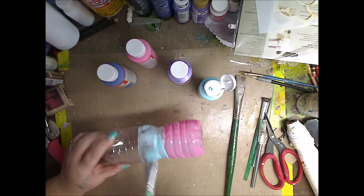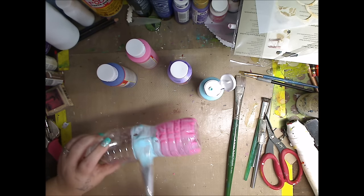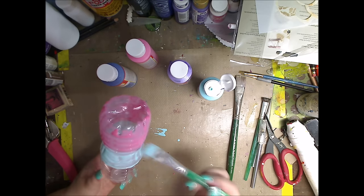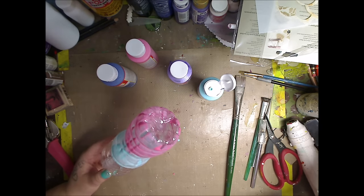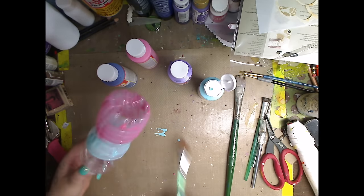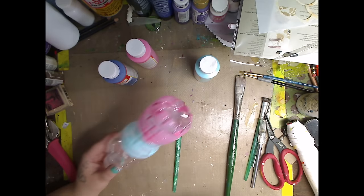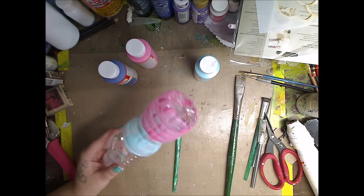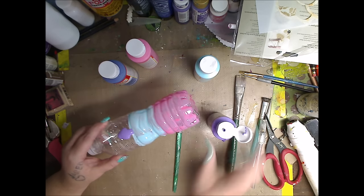Look how cool that looks so far with the transparency. When you finish your color, try to leave it on a line so when we cut it to swirl we have it. I get drips - it's all right. I love finding things on Pinterest. I was looking for plastic bottle stuff and last week I found the flower one, and then I saw this and I thought oh this is so cool.